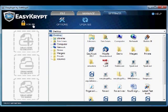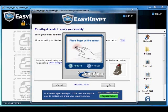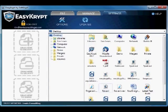Going forward, you can now log in using your fingerprint. Just click on the Login icon and choose Finger Reader from the login choices. Then click Scan My Finger and place your finger on the reader. When the capture fingerprint window disappears, click on the Login button and you are ready to use EasyCrypt.